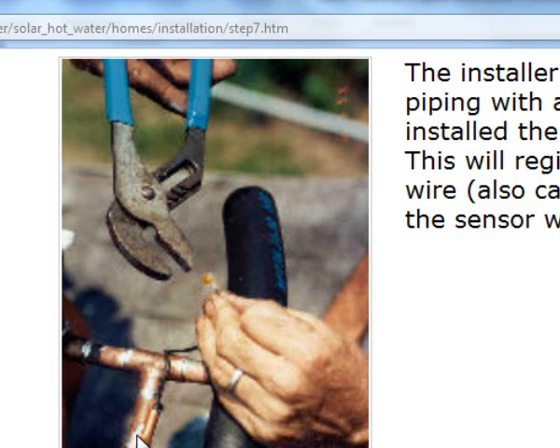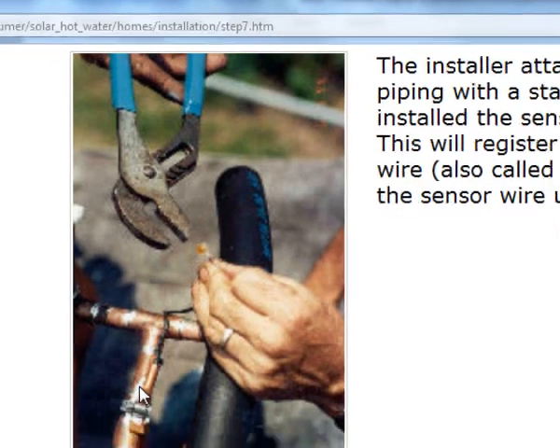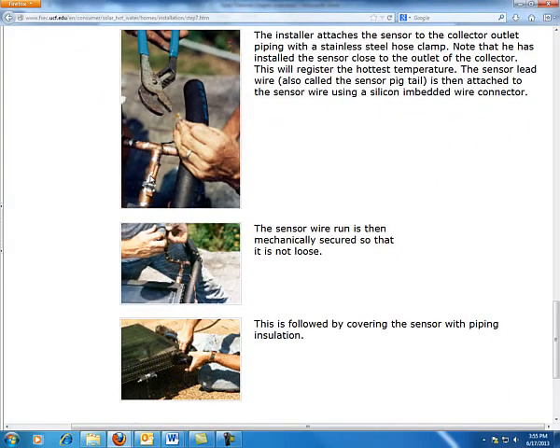Most people now prefer the threaded-in type as opposed to the clamp-on type, as it gives a more accurate reading. However, having the clamp-on means that when the sensor goes bad, it's as simple as unclamping it and putting a new one on. This is not rocket science — what we're looking for is whether there is heat on the collector and heat in the tank, and what is the differential of temperatures.